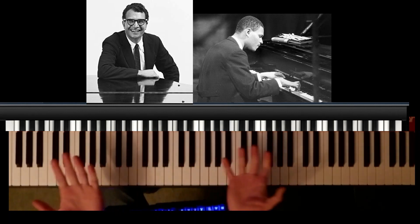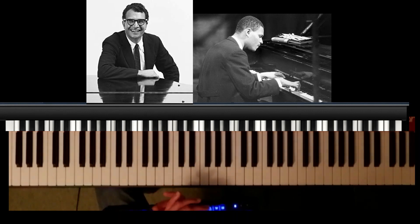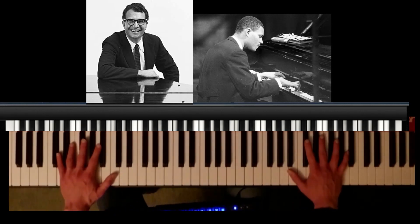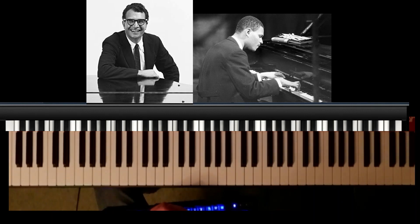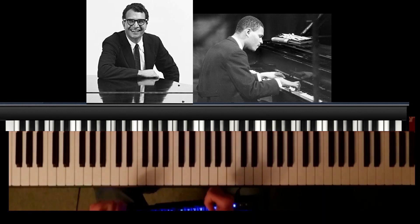Grand pianos, as far as I know, are the best instruments for doing half pedaling. It's a little more difficult on upright — I think it is possible from my experience — but on grand pianos, and also on a good electric piano. I've got a Nord Piano 5 and this is one of the reasons I got it, because it does half pedaling.